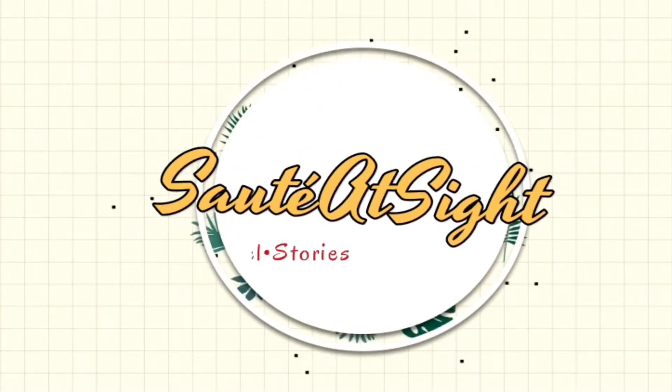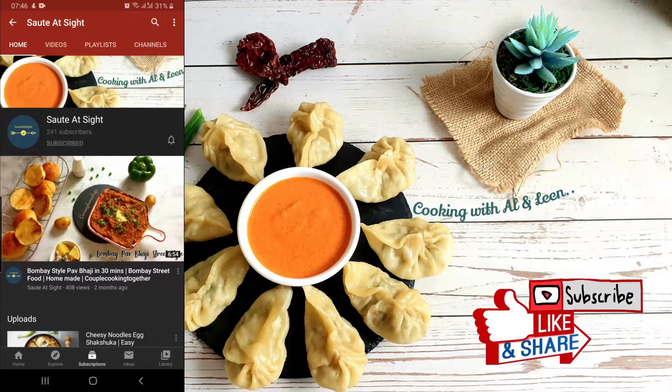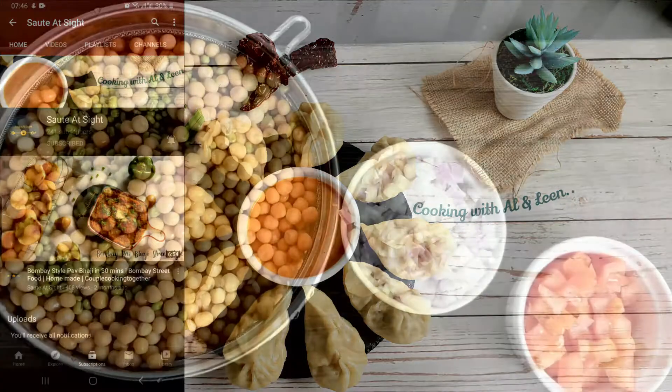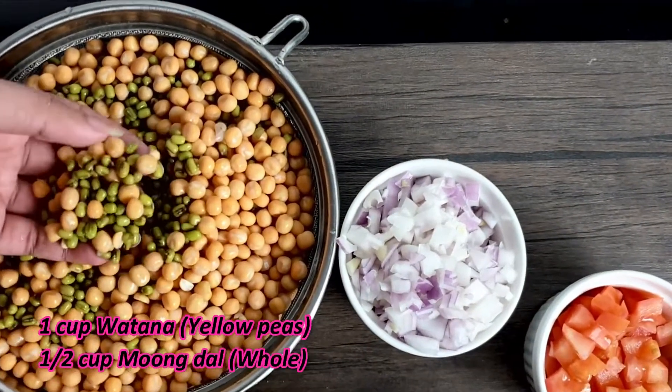Hi guys, welcome to Saute. Please like and subscribe to our channel and press the bell icon for latest updates and recipes. To prepare the misal, I had soaked half a cup of whole green moong and one cup of yellow vatana overnight.